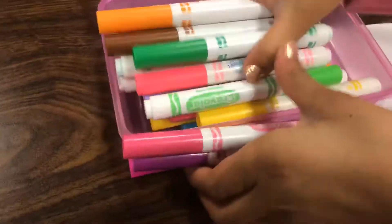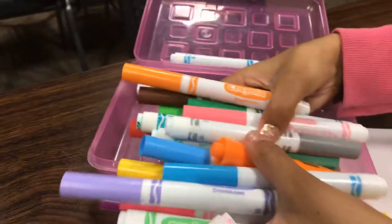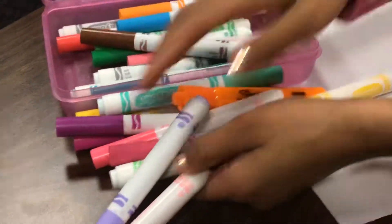Come look — a variety! Some scented markers. Scented marker right there, and scented marker right there.